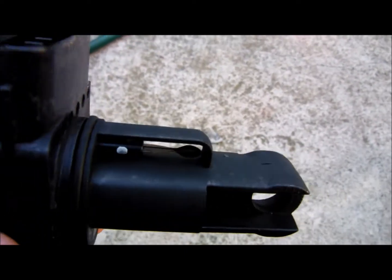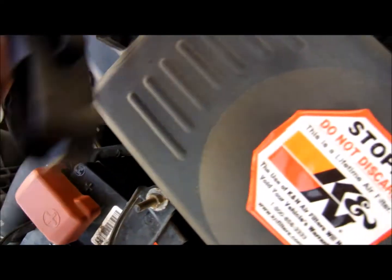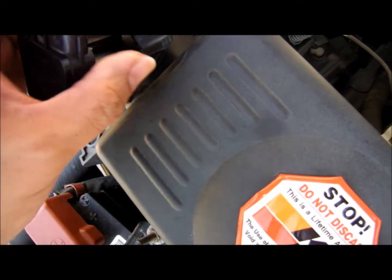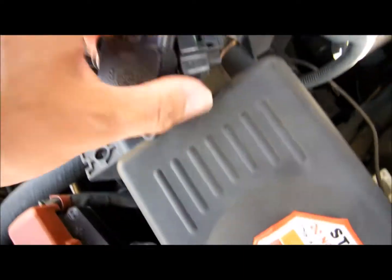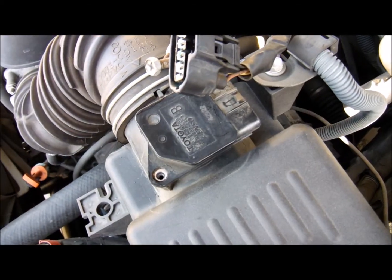Now just put it back on and reinstall it. It goes in to the top, up here, and just screw it back in. Good to go.